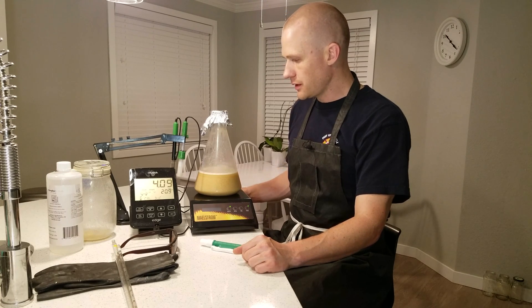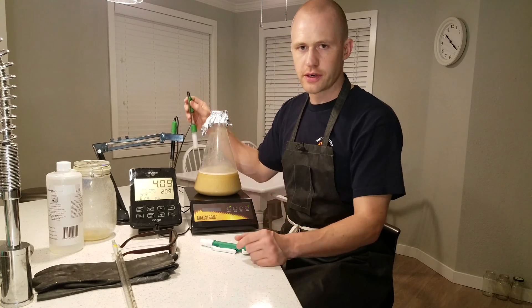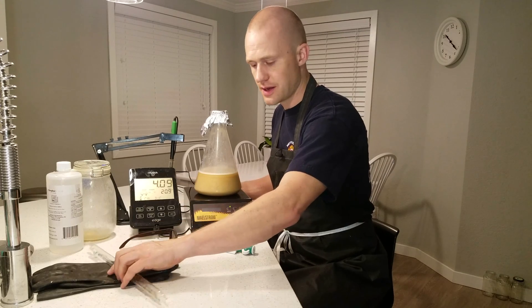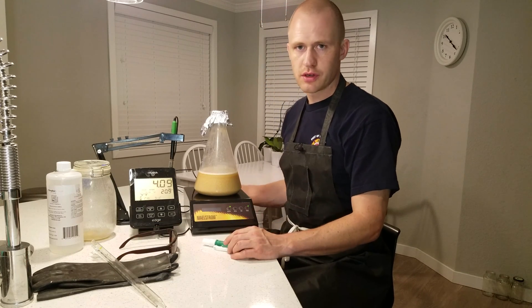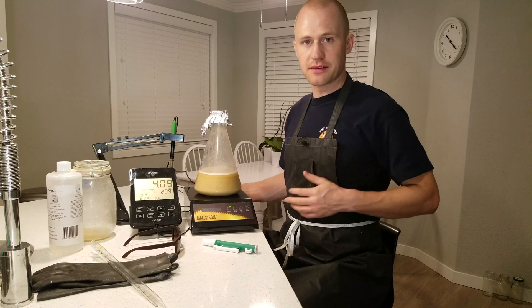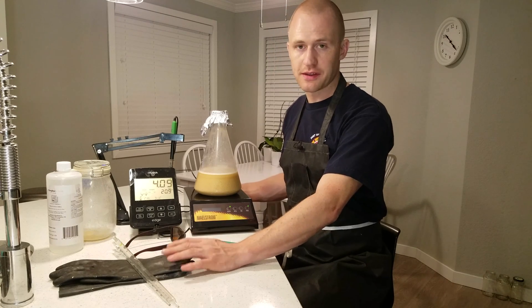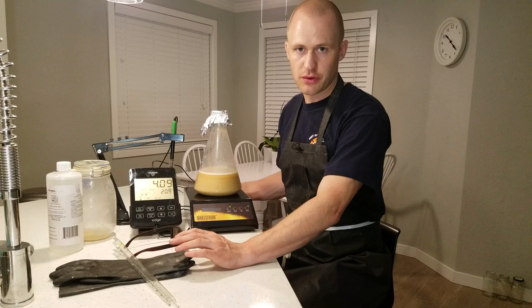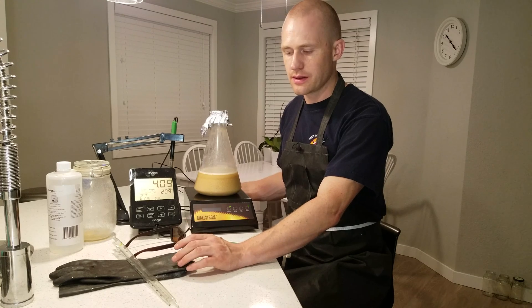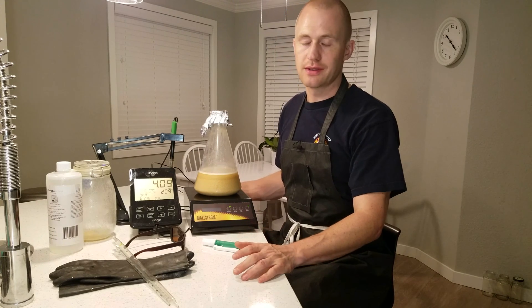What we will now do is use a pH meter to get the pH of this yeast slurry down to 2. To do that we're going to be using phosphoric acid, pipettes, and a pipette pump. What's super important also is to use protective equipment — safety glasses, an acid-resistant apron, and acid-resistant gloves. When we're dealing with phosphoric acid at 88%, you don't mess around — you definitely use the PPE.